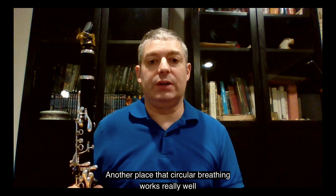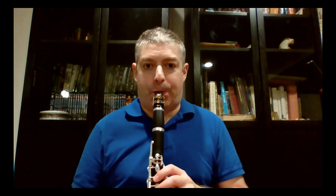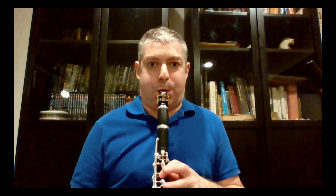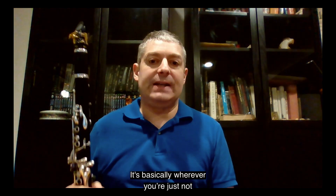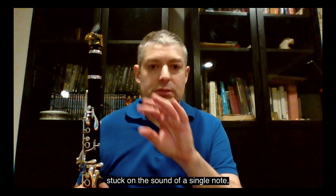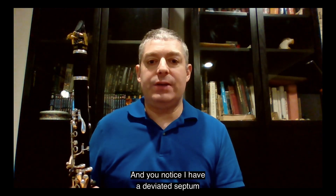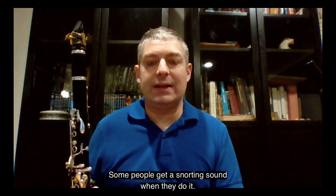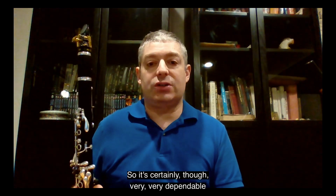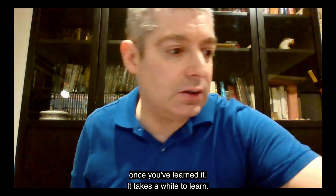Another place that circular breathing works really well is when you're running through passage work. It's basically wherever you're just not stuck on the sound of a single note, so you don't hear the slight change. I have a deviated septum, so you hear a little bit of sound — some people get a snorting sound when they do it. It's certainly very dependable once you've learned it, though it takes a while to learn.